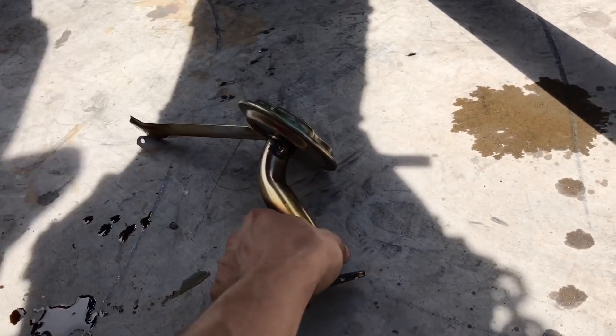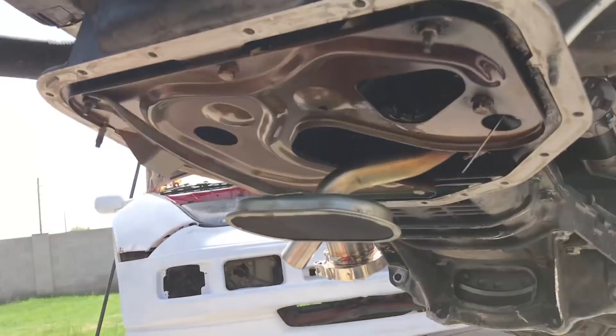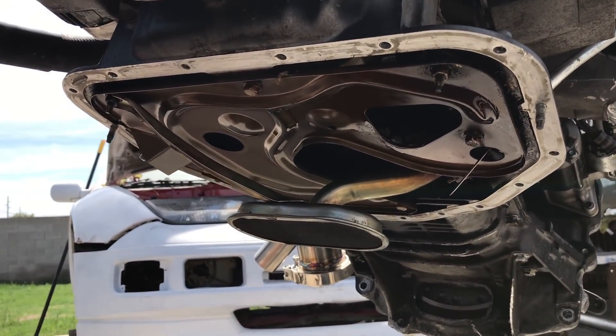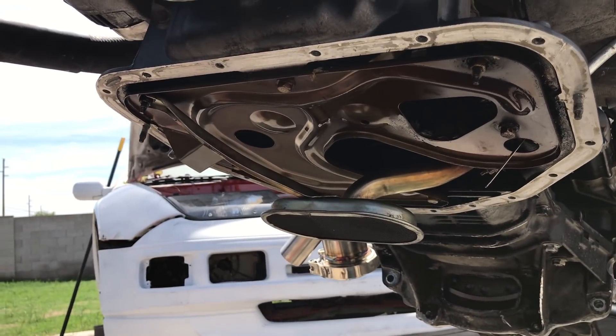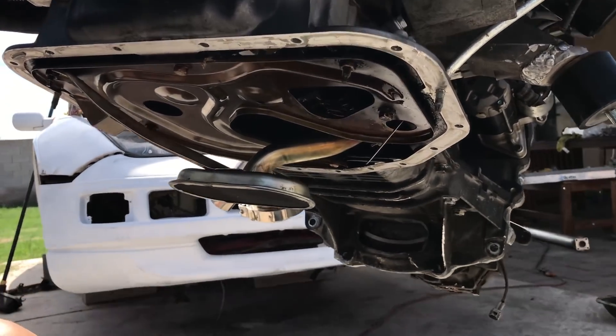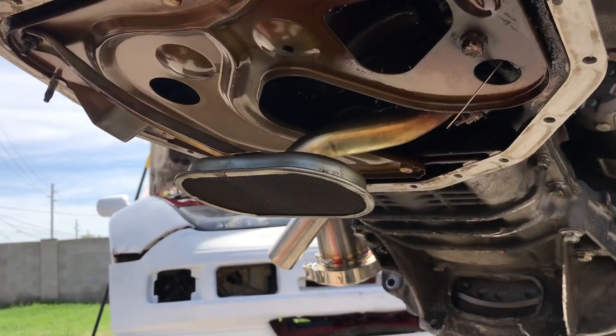This is the old pickup tube. It's the new pickup tube that I was talking about. Comment down below — if any of you guys could guess what this pickup tube came off of, I would give you guys my Supra. How about that? Watch, somebody knows and you have to give it up.